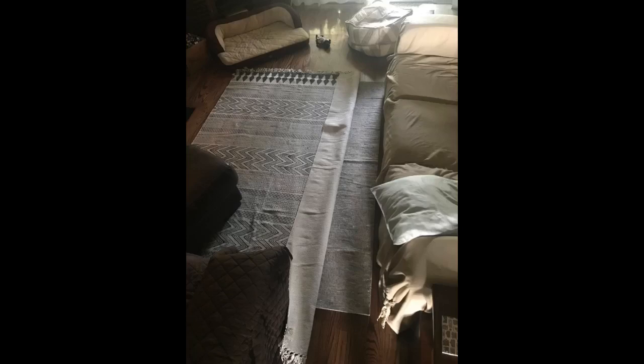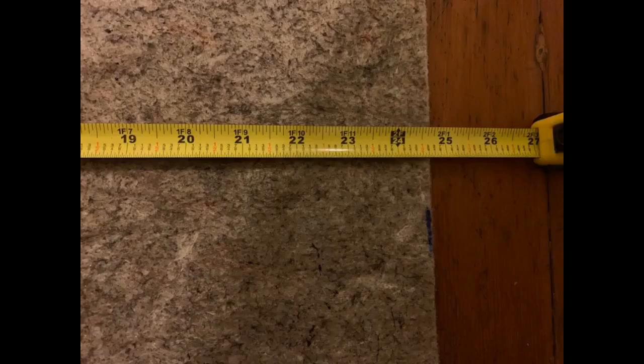The rug pads are great — love the feel and cushioning they give the rugs when walking on them. The non-slip works very well for human traffic, but my intention for purchasing was to stop the rugs from bunching by my cat when she runs around. Unfortunately that's not the case for the four-legged kind. Still a great product.